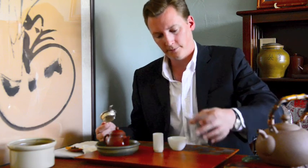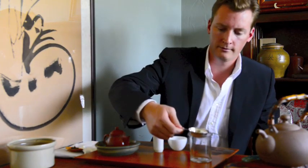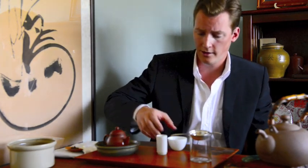This is a smelling cup and a sipping cup. There are a number of ways you can go about rinsing them — you can use tongs. When I'm making tea for myself I do it in the simplest way possible.